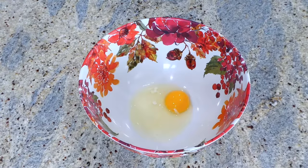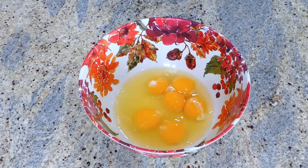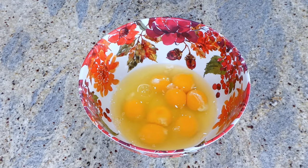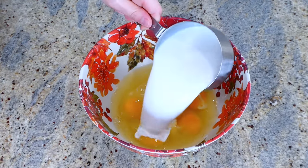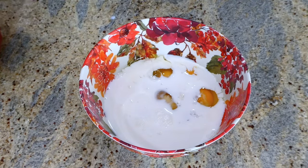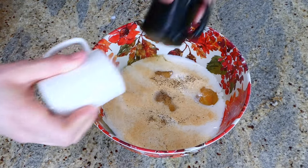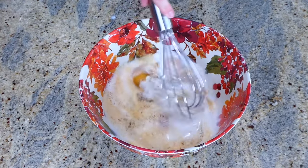To finish the sausage and egg casserole, I'm adding eight eggs to a bowl, then a cup and a half of milk — or you could use heavy cream, whatever your preference. To give it some flavor, add a quarter teaspoon of garlic powder and a little bit of salt and pepper. Whisk everything together.